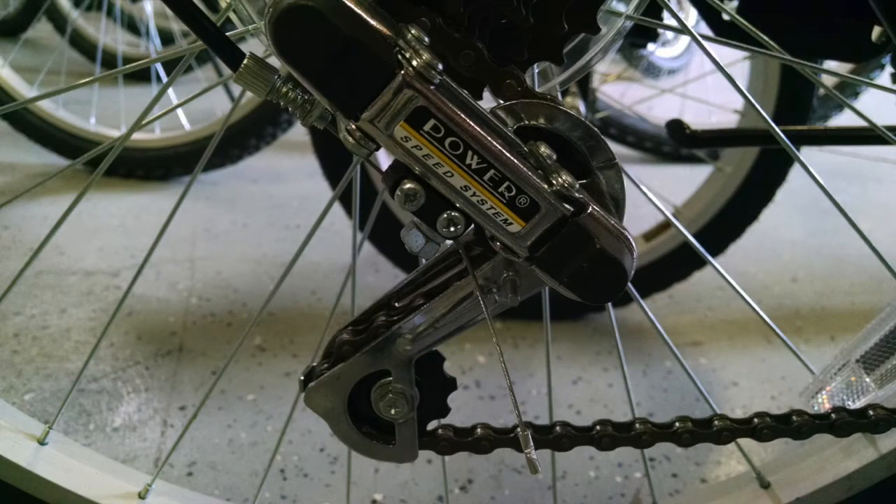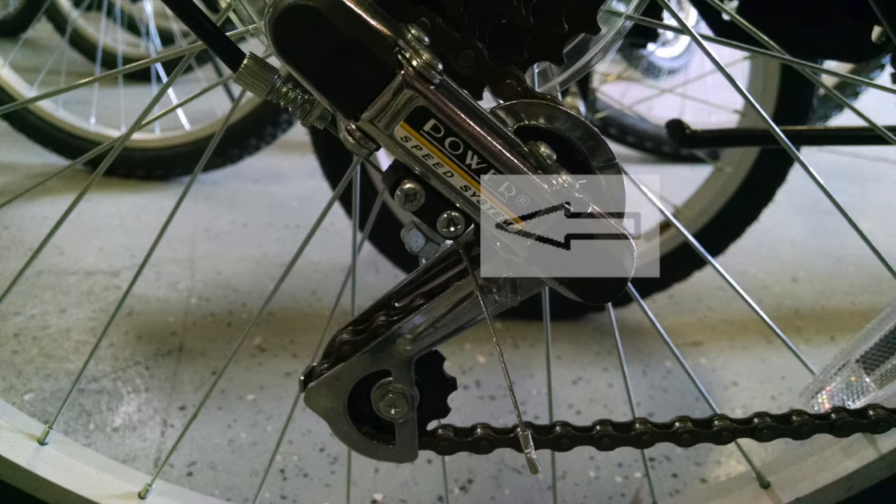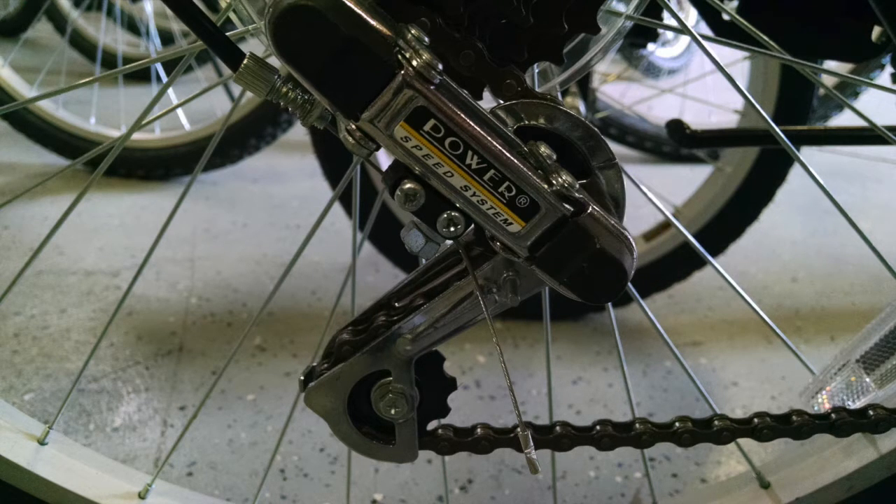This is the rear derailleur gear system found on many adult Titan mountain bicycles. There are two particular parts that you should be focusing on when making your adjustments. This is the high limit stop screw. This part is to keep the derailleur from moving the chain too far down on the sprockets and causing it to fall off and onto the wheel axle.